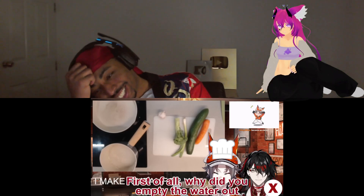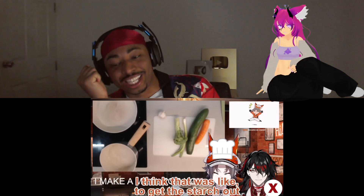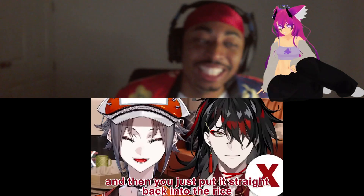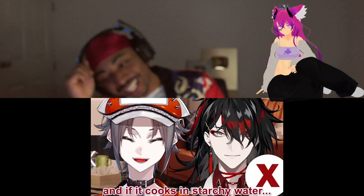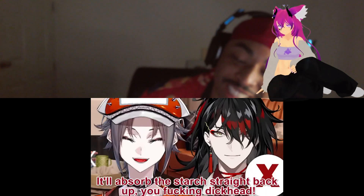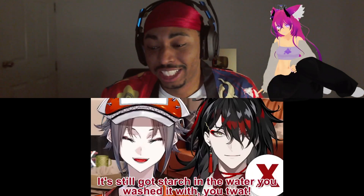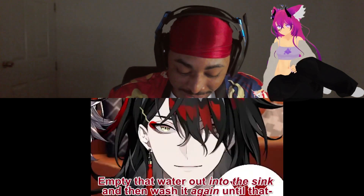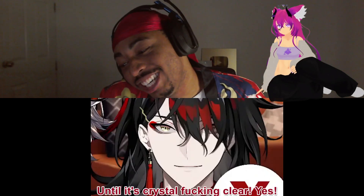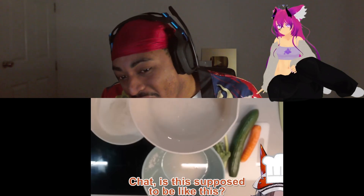Why did you empty the water out if you're just gonna get the starch out, and then you put it straight back into the rice? If it cooks in the starchy water — you know what happens when rice gets cooked and absorbs the water — it'll absorb the starch straight back up, you dickhead! It's still got starch in it. You pour that water out into the sink and then wash it again until the water is crystal clear — that's how you wash rice!